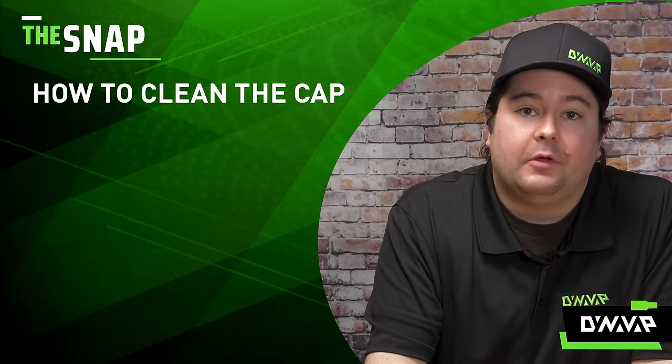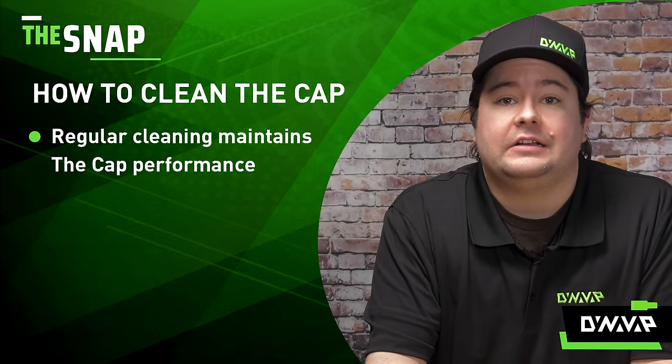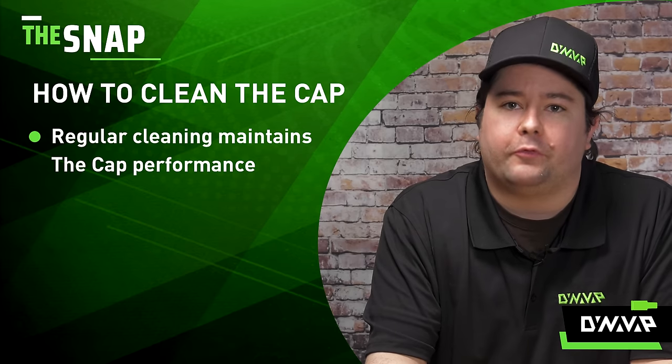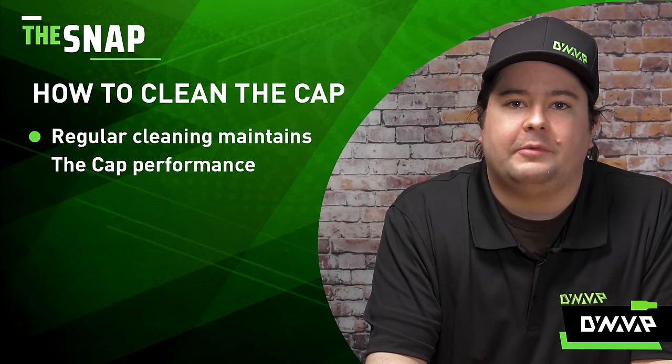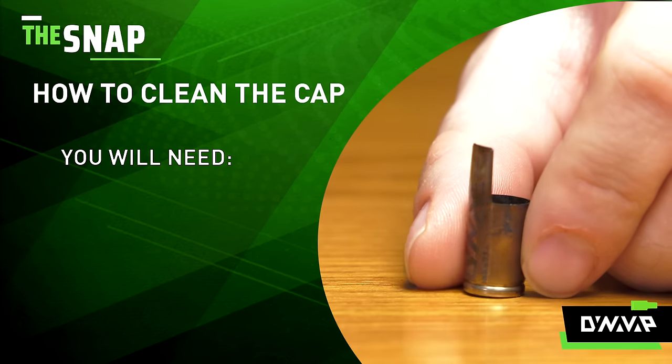For The Snap, we're going to be discussing how to clean the cap. Now if you've accidentally combusted or just haven't cleaned the cap in a while and you're noticing some performance issues, this is going to demonstrate how to help fix those issues and how to properly clean the cap.